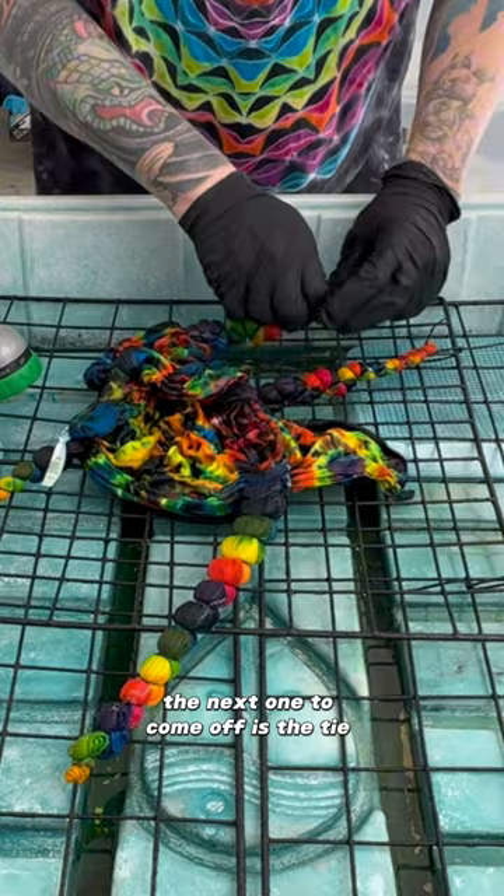The next one to come off is the tie that's on the sleeves. I wanted to make this kind of mandala-esque but not a super perfect one, so we'll see how that turned out.